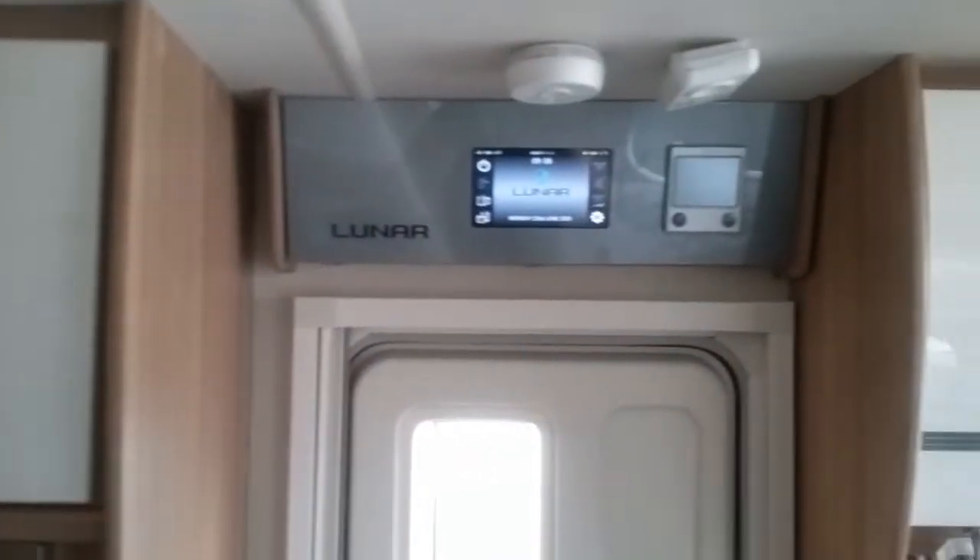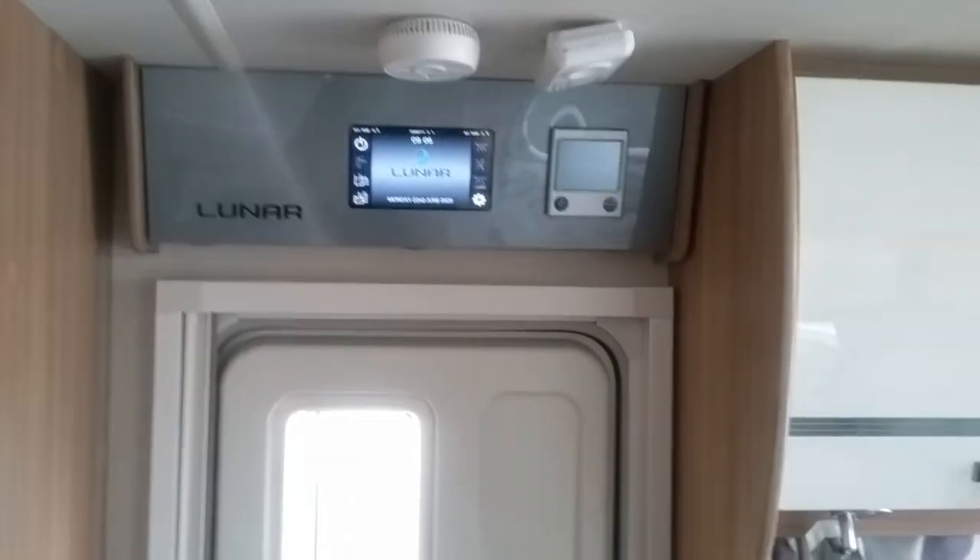How to use the control panels in the Luna Clubman SE.